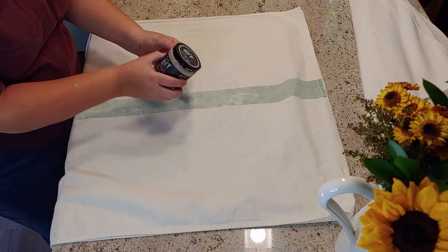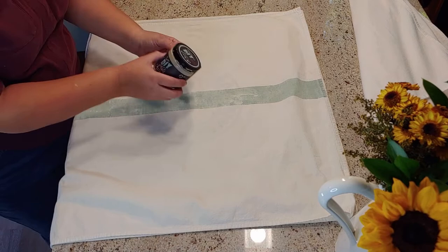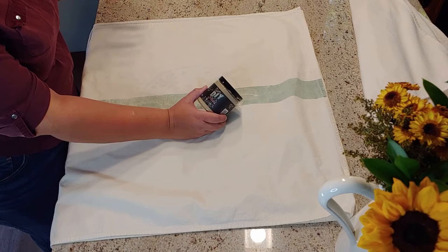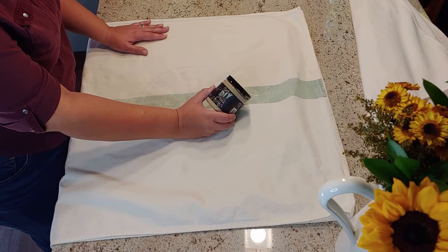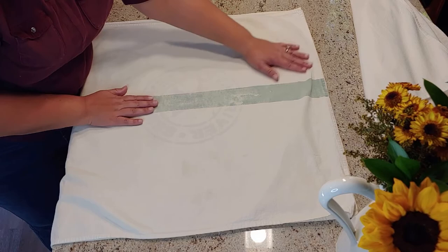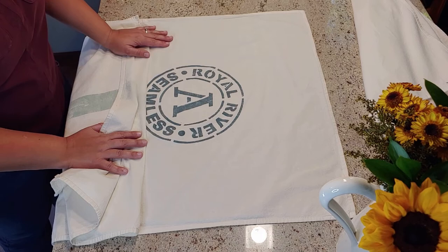I always use DIY clay-based chalk paints for my tea towels just because that's what I have on hand, but I would recommend a fabric paint that you can buy pretty much at any craft store or Walmart. The key with this is that I let my tea towel after I paint it set up for 24 to 48 hours, usually a little closer to 48 hours. Then I heat set it with an iron on whatever setting my fabric calls for, and then go ahead and wash it. I do get some fading as you can see with these two, but I actually kind of like that look. Fabric paint will probably keep a brighter, bolder color for you for longer.